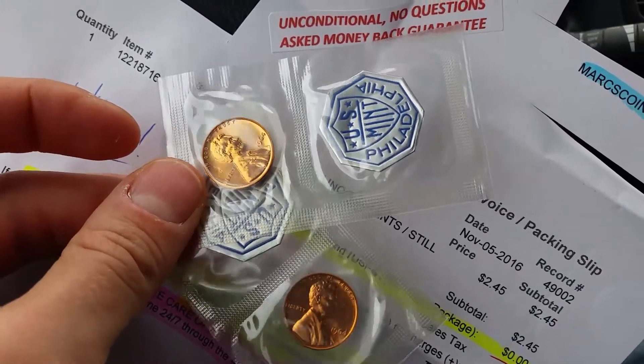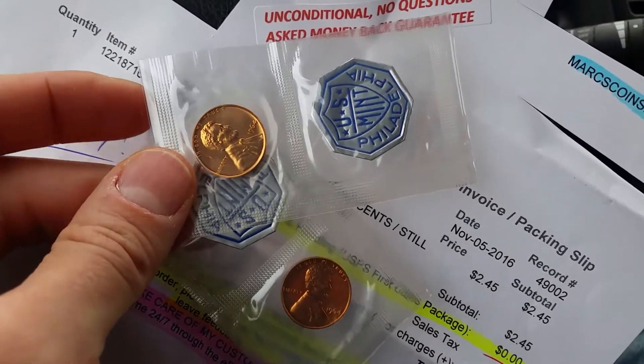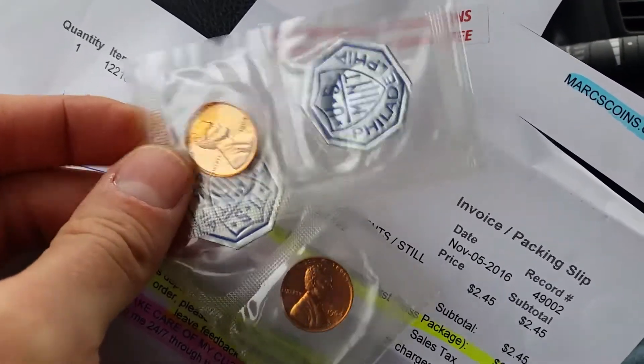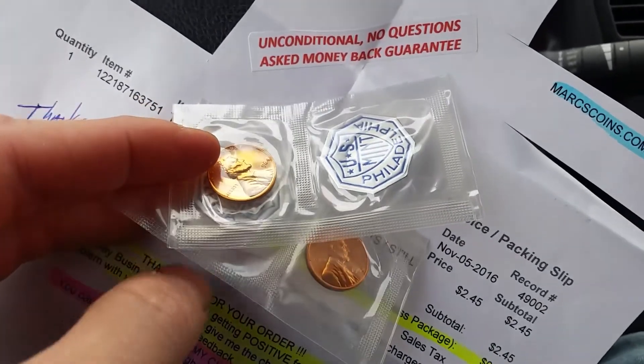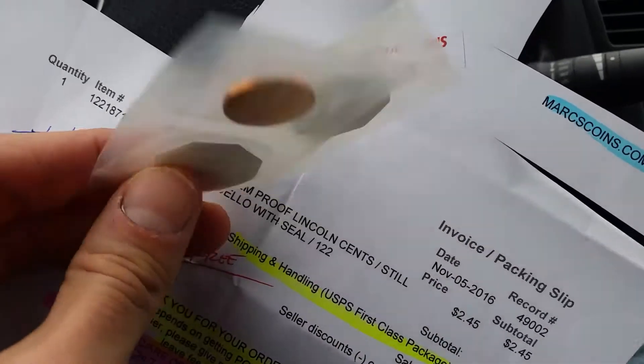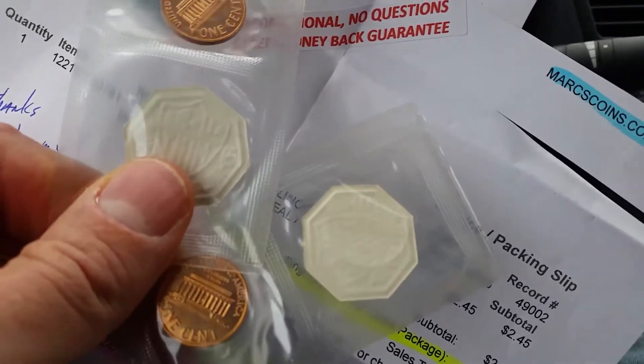Just look at these beauties — oh man, these are just wonderful, and a great value for proofed coinage. It's only going to go up in value. That's the obverse, and let's take a look at the reverse as well.